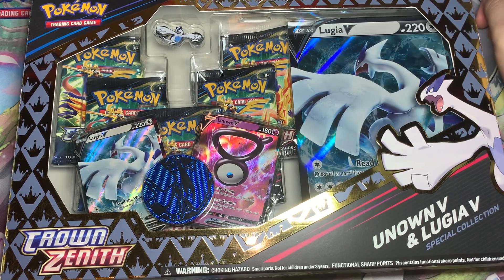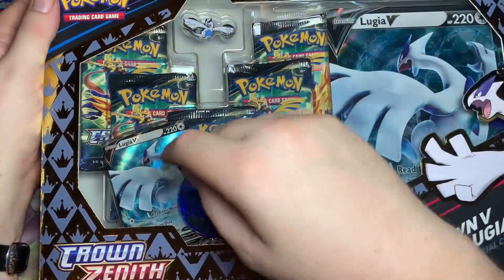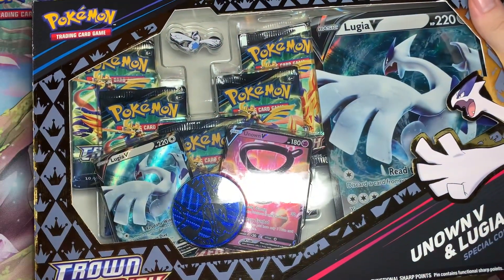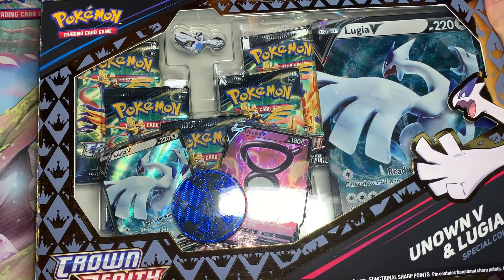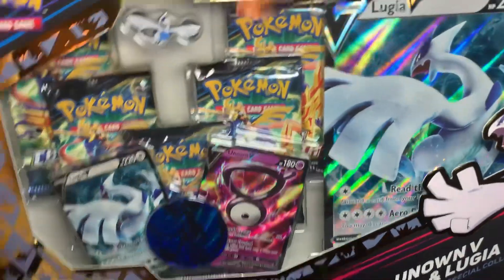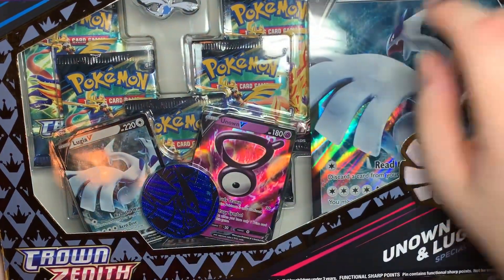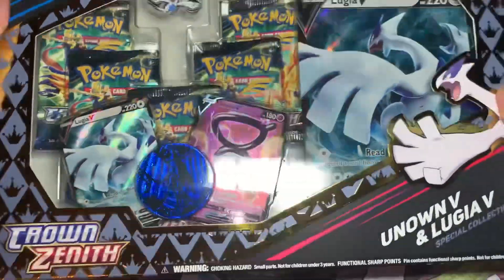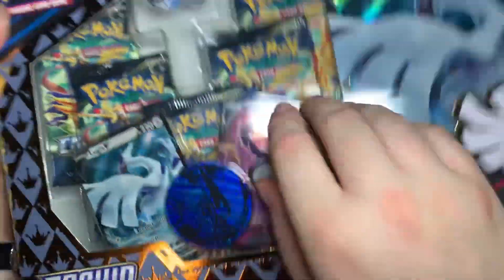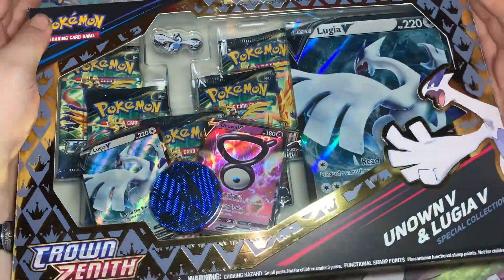In this collection we get two promo cards — an alternate art of Lugia V and Unknown V, which we didn't originally get but Japan did. We were questioning where they were and why we didn't have them — well, here they are! We also have a jumbo Lugia coin, a jumbo Lugia card, a Lugia pin, and five booster packs.